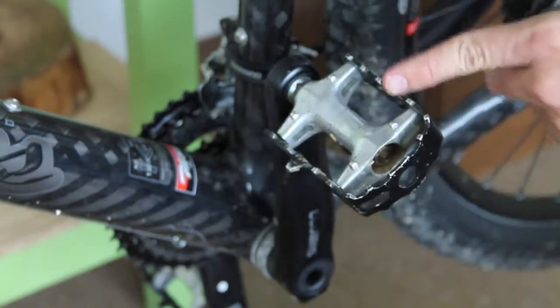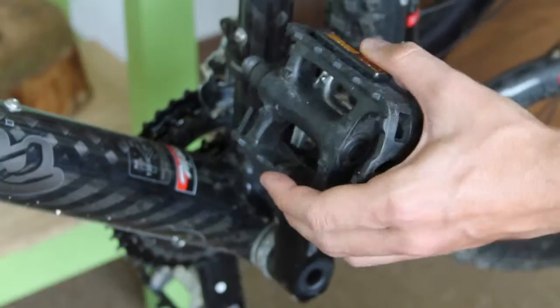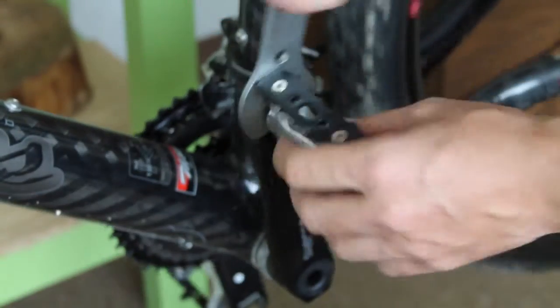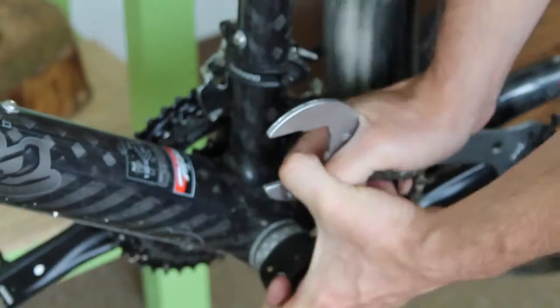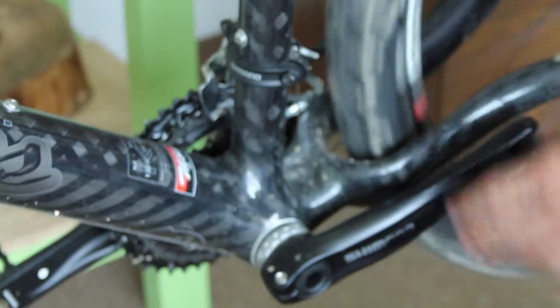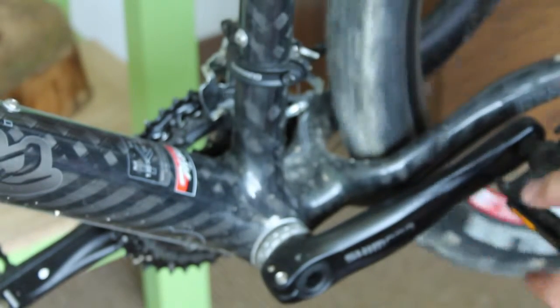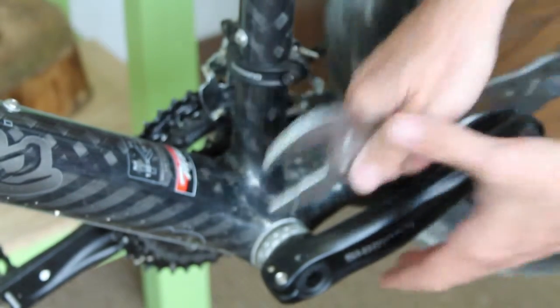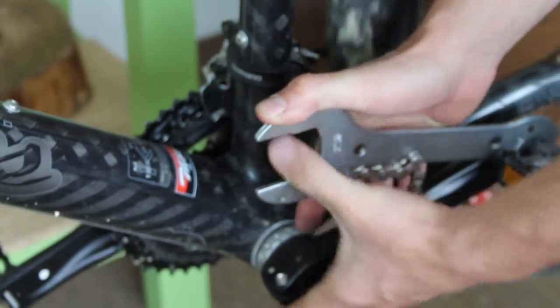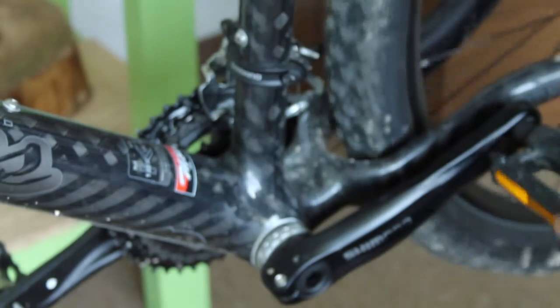Even these cheap plastic ones I think are better just because they're bigger. That was easy. You don't tighten these too much because the crank is an aluminum piece, so you don't want to damage the threads. I just gave it a pretty strong squeeze and that should be enough.